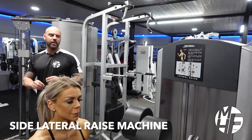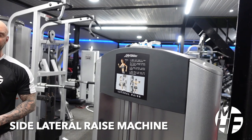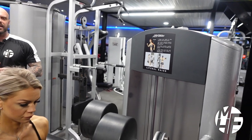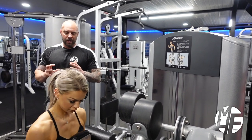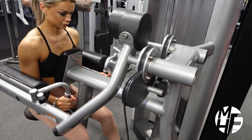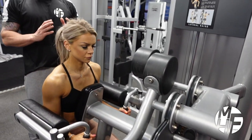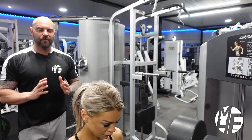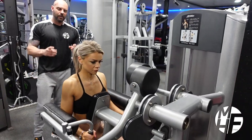Moving on to the side lateral raises on the lateral raise machine. This is probably one of my favorite machines in the whole gym. You can't just do lateral raises on this — I'm going to show you some other variations you can do on this machine, but for this tutorial I'm going to show you the perfect way and why this machine is a great way to keep your form strict.